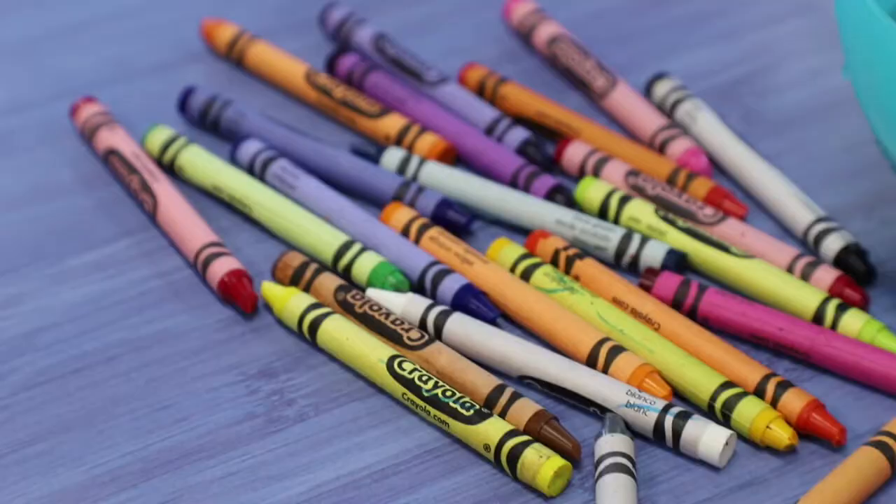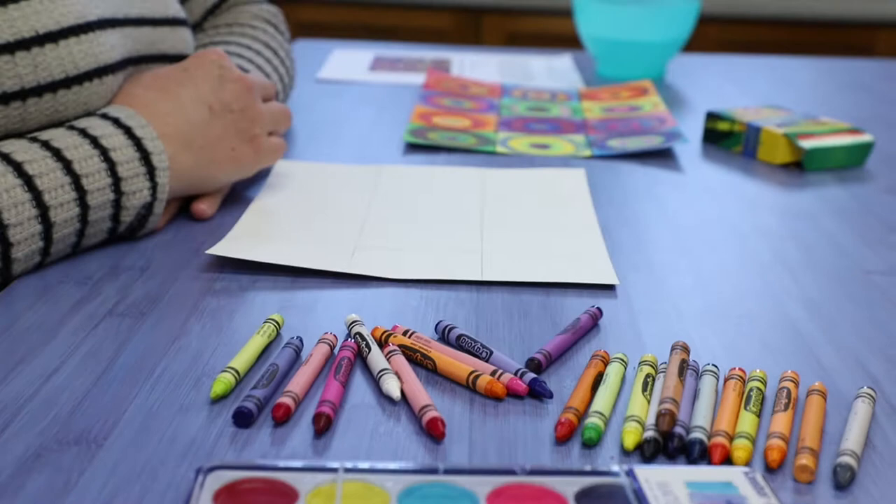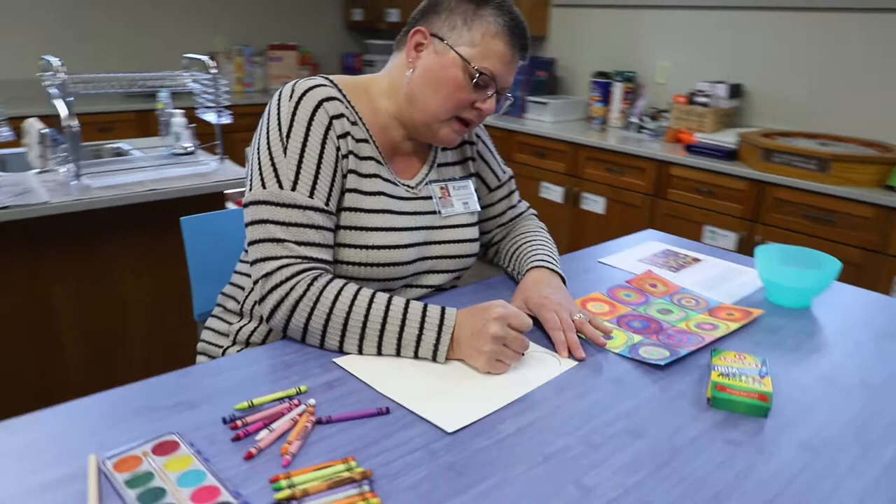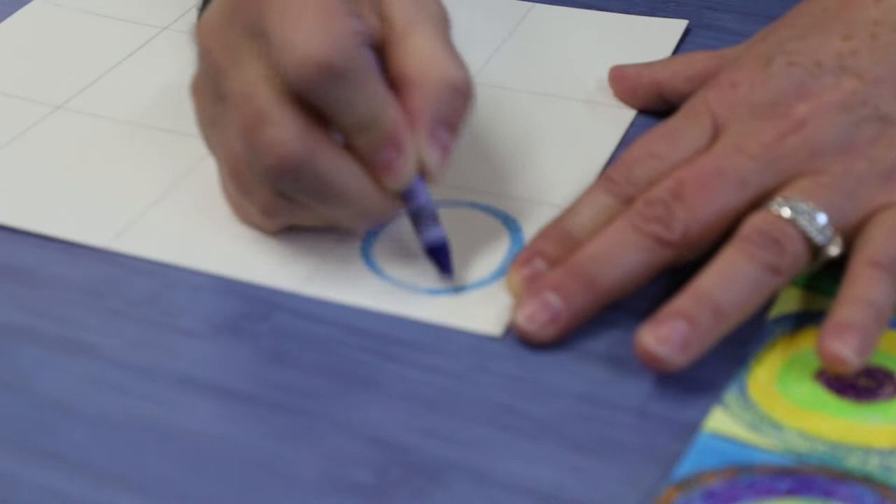Wassily Kandinsky's design with his circles were circles within circles, so I'm going to kind of follow that particular model too. But like I said, you can do whatever you want with your circles. I'm going to start with my blue crayon and make a big circle, and I'm going to color it in a little bit.